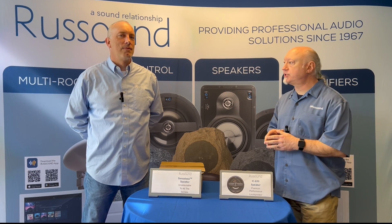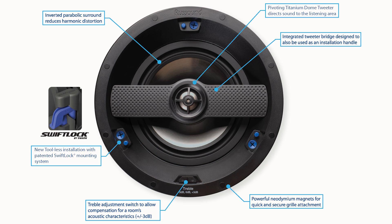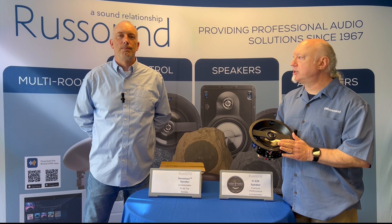We're going to compare it to one of our existing models. For example, here's a traditional six and a half inch speaker. This is the IC630. It's our top of the line six and a half inch model, features the swift lock mounting, and is a really great sounding speaker.